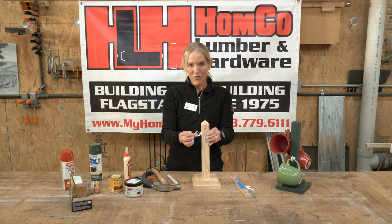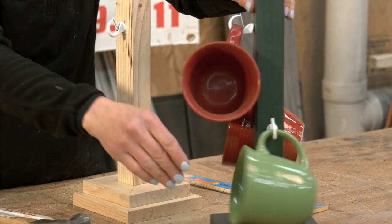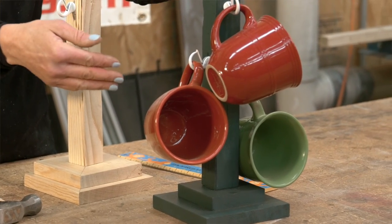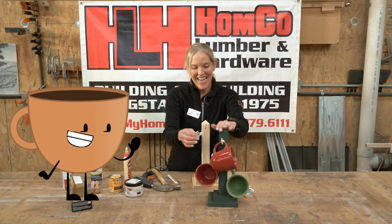Then you'll have your holder here. In the end, this will be your project with your cups hanging however you'd like. Paint it whatever color, whatever works for you. Place this on your kitchen counter to enjoy cups of coffee or hot chocolate with your dad.